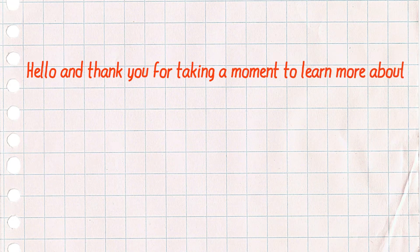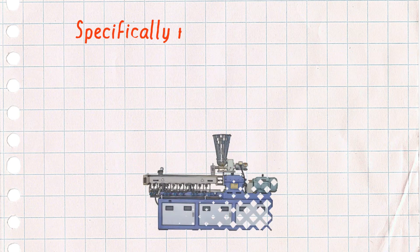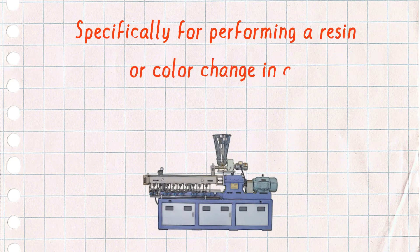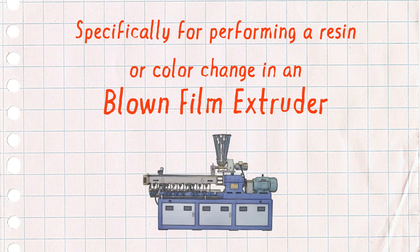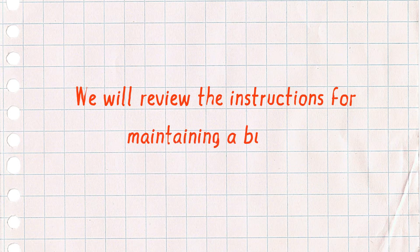Hello, and thank you for taking a moment to learn about our suggested procedures for purging with Dynapurge, specifically for performing a resin or color change with an extrusion blown film machine. We will review the instructions for maintaining a bubble.